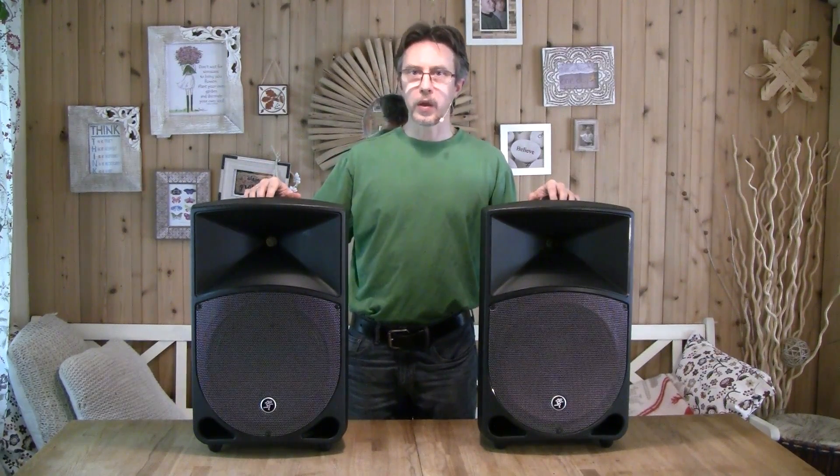Hello everyone! In this episode I have this pair of quite large speakers for repair. These are Maki Thump TH12A speakers with 12-inch woofers, and these are so-called active speakers with amplifiers built-in. I was looking for something like this for a while and finally managed to pick up this pair quite cheap because one of them does not power up. So let's start with the one that does not power up and try to figure out what's wrong.